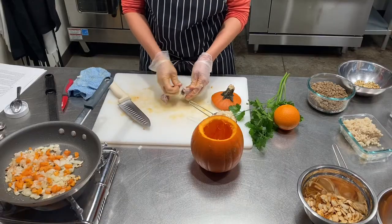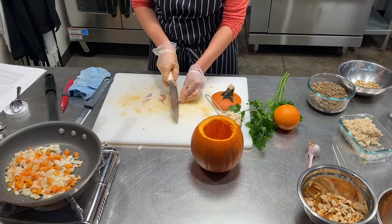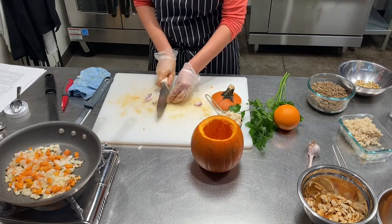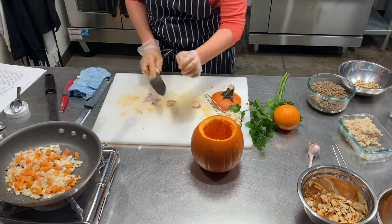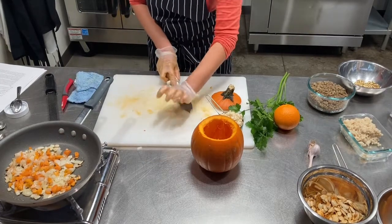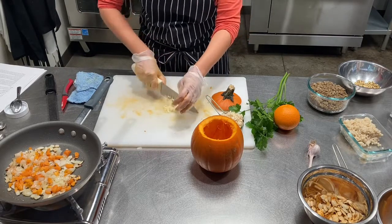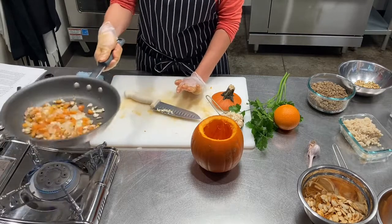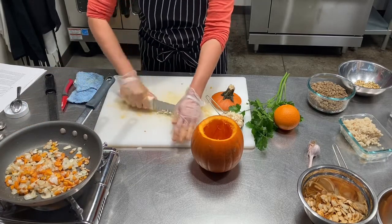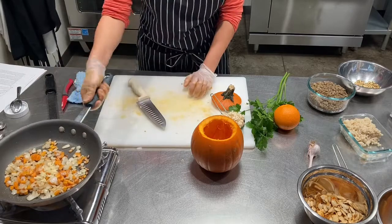I'm going to add my carrots and chopped onion into the pan and season with a little bit of salt and pepper as I go, and just let that cook down a little. I'm also going to add a little bit of garlic. I like to take the skin off, cut off the little root end, and give it a smash — that helps me get the rest of the skin off. Then I mince it up and I'm going to wait until the onions and carrots are close to being done before I put the garlic in so it doesn't cook too fast or burn.